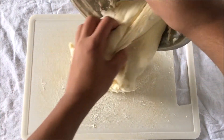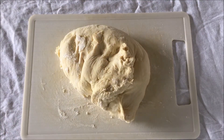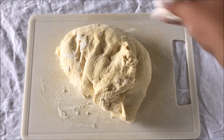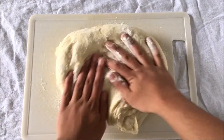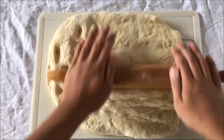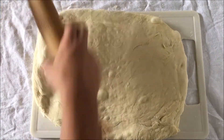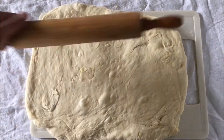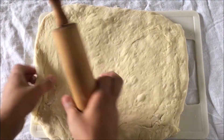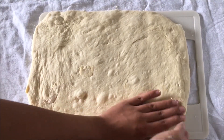Once your dough is done resting, take off the plastic wrap and tea towel and lay it on a floured surface like a cutting board, then begin flattening out the dough. You want a semi-thick and semi-thin rectangle of dough so that the cinnamon rolls can be an equal size and will all cook at the same rate. With either your hands or a rolling pin, begin flattening the dough into a nice rectangle.